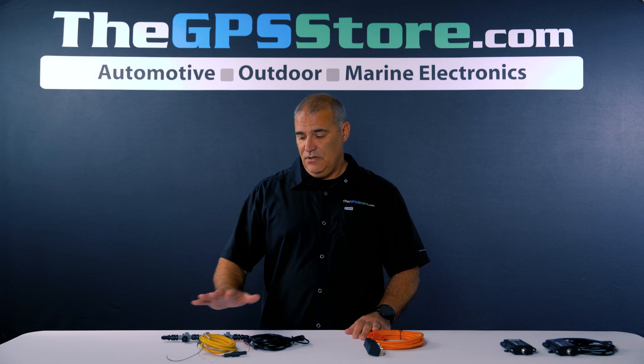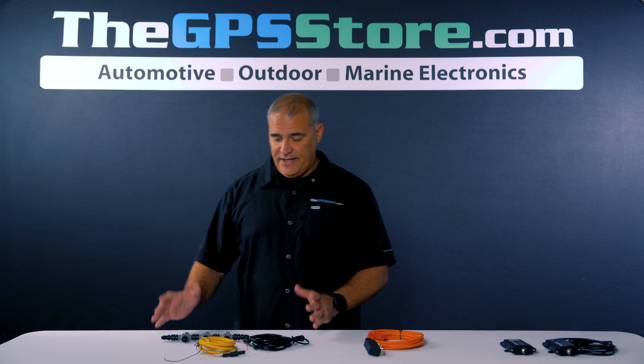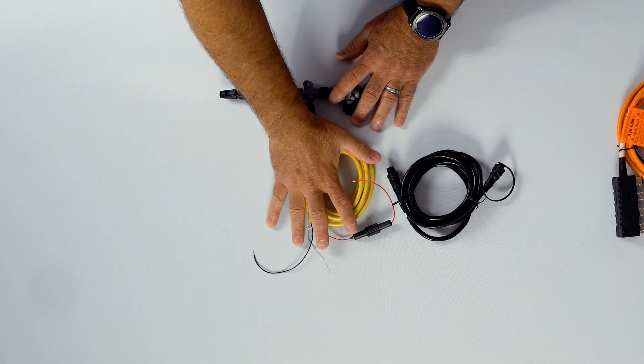For boats that don't already have it, you do have two options. You have your NMEA 2000 standard kit, which is this — it gives you the ability of extending it out and has a little bit more wiring involved.